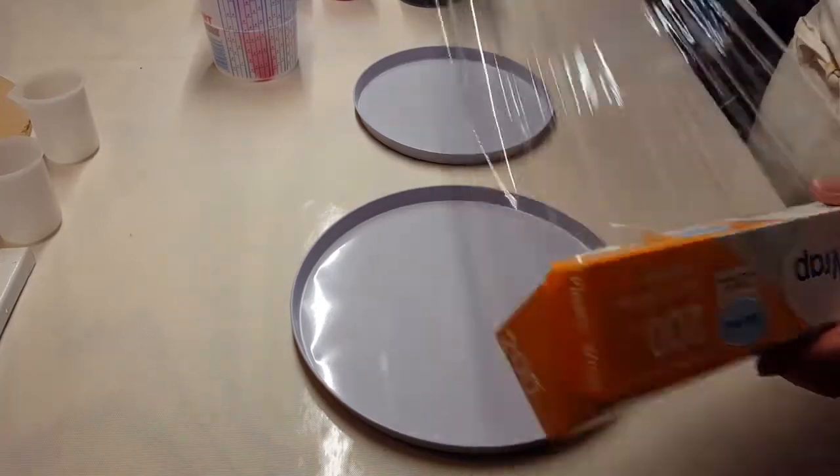Hey y'all, JS Creations Art Sanity here. Today I'm going to do this plum bowl.